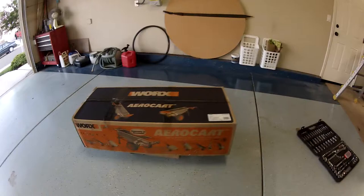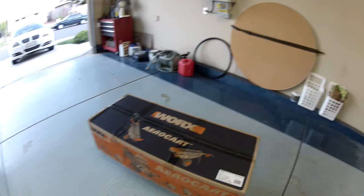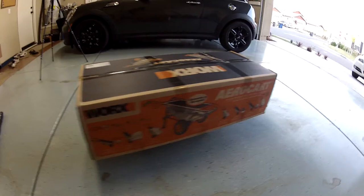You're looking at the Works arrow cart. I saw the infomercial and figured I could use this around the yard. We're moving soon so that'll help too. Let's check it out — I'll do an unboxing and try to put it together for you guys.